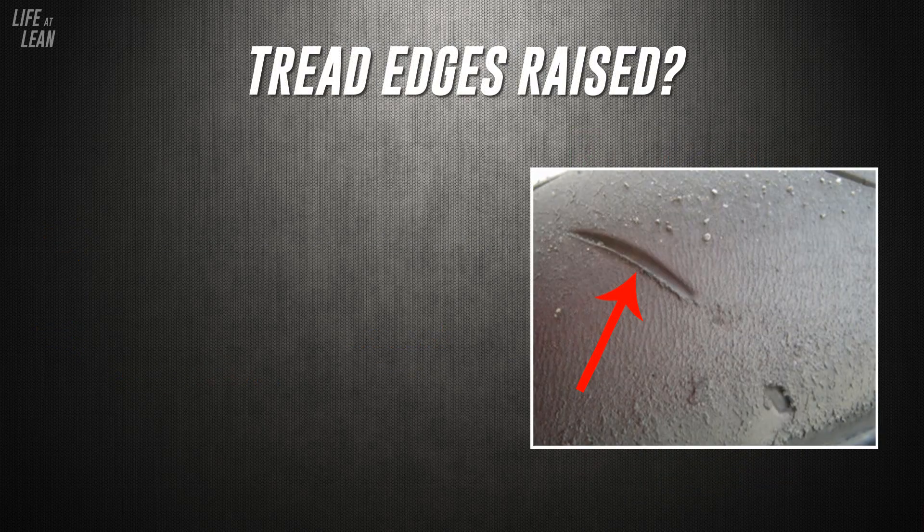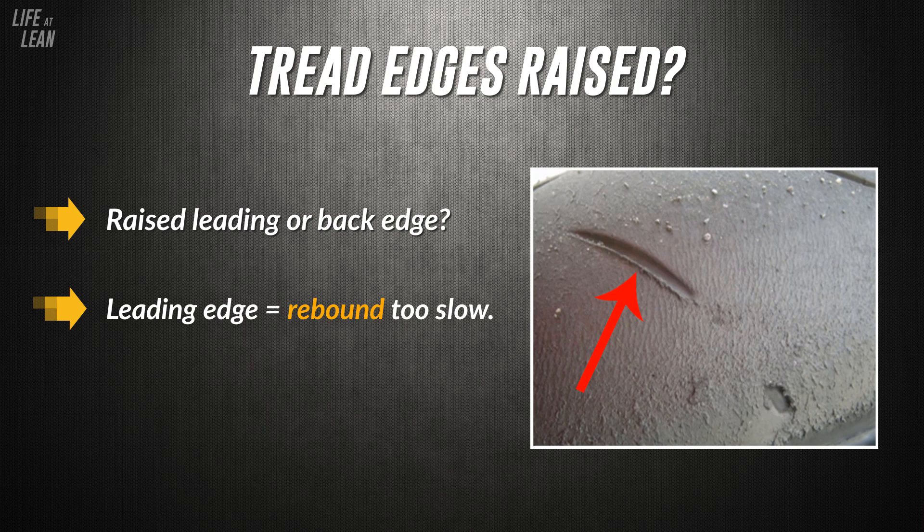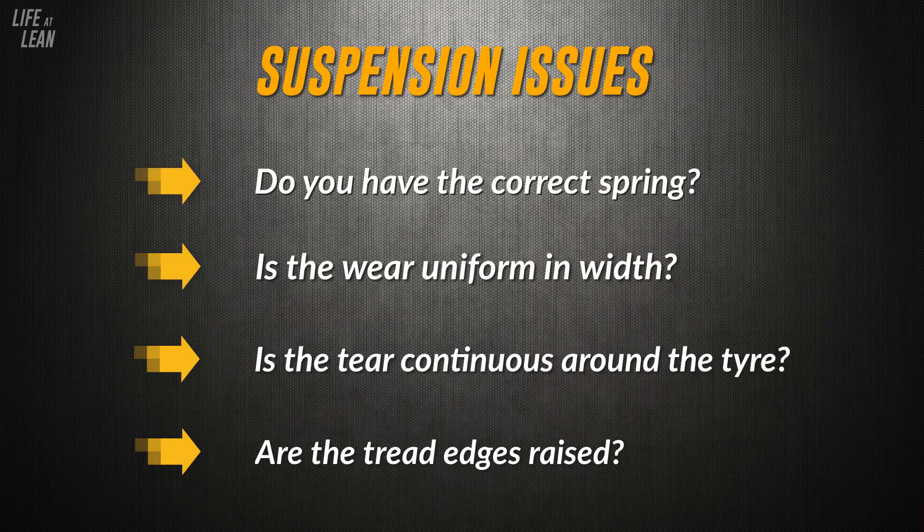Fourth, are the edges of the tread raised? If you have a raised area on either the leading or back edge of the tread, this is a strong sign that rebound damping on the forks or shock is set either too fast or too slow. Usually, if it's on the leading edge, rebound is too slow, and if it's on the back edge, it's too fast. By answering these questions, you should be able to determine whether or not you have a suspension-related issue.